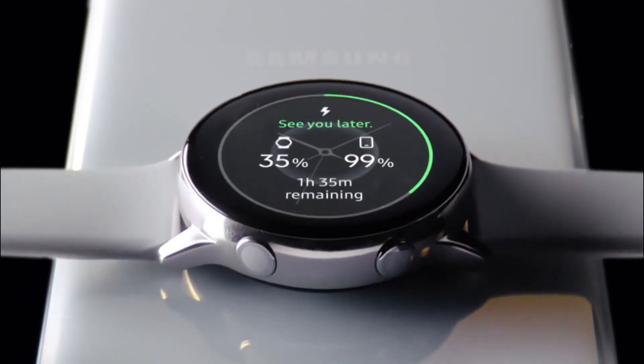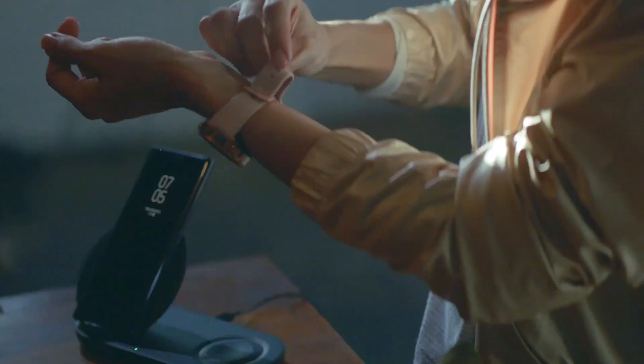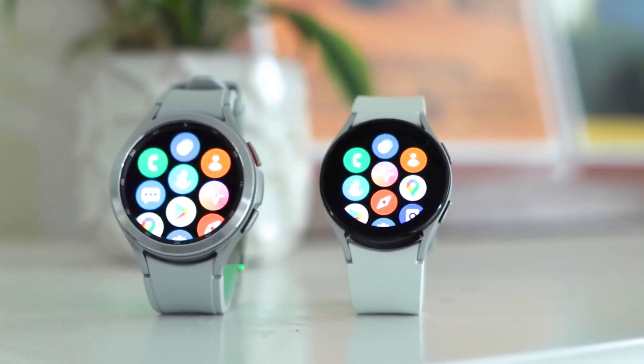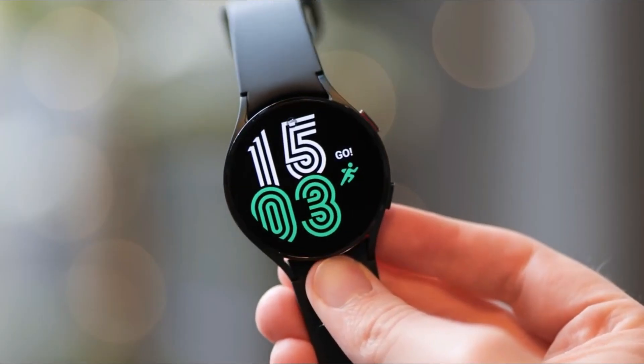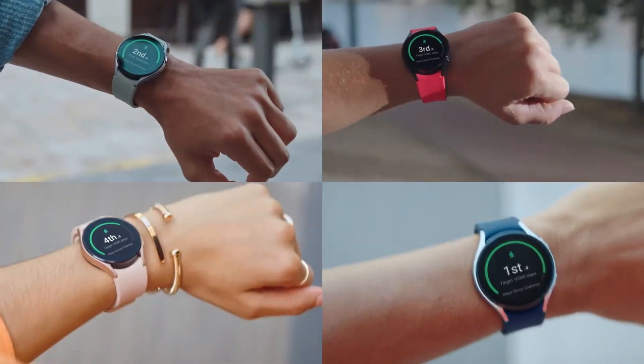Battery life continues to be a sore point for even the best Android smartwatches. Samsung has improved its smartwatches year after year. The company changed from Tizen to Wear OS 3 two years ago. The battery life on the Galaxy Watch 4 left something to be desired. Nonetheless, the company improved the battery life of the Galaxy Watch 5 and will continue to do so this year.